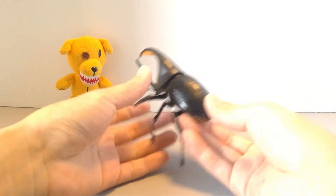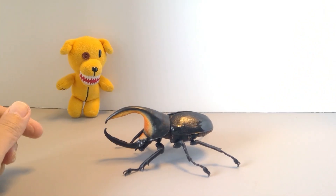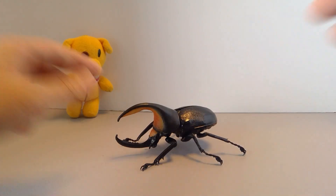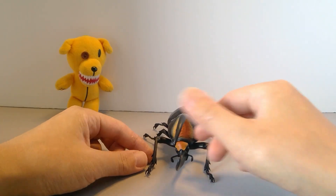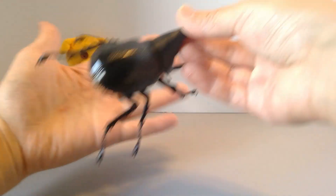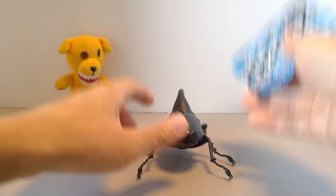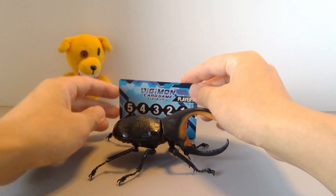There we go, all built. This guy is definitely a nice big boy compared to the last couple I've built. Sorry Busters, the lighting isn't very good right now. You're going to see all that detailing and the legs — like a real big beetle, kind of the size of my hand. For a size comparison, here he is with a Digimon card, Pokemon card, Magic the Gathering — just a normal trading card.